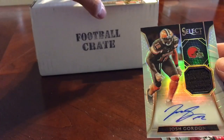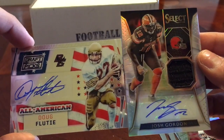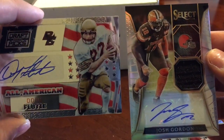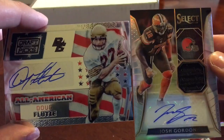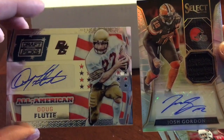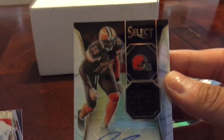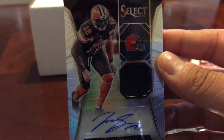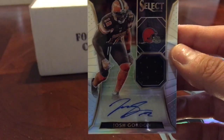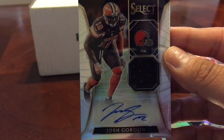I am very well satisfied from this box — 35 bucks. Not the biggest names, but this was fun cracking this open. Check them out at thecardcrate.com. You can do subscription where they bill you every month and send it right away, or you can just do a one-time purchase whenever you want. Draft Picks auto — Doug Flutie. Panini Select — Josh Gordon auto relic. Fucking dope. Now get reinstated, dude — not just for the value of my card, get your life together and put on some entertainment on the field. Maybe the Browns would be worth watching next year. Thank you guys for watching.